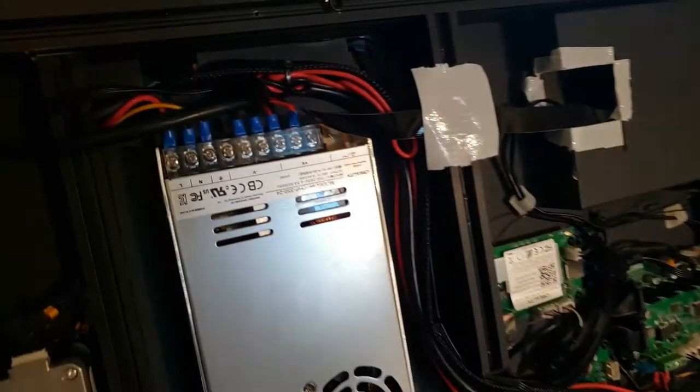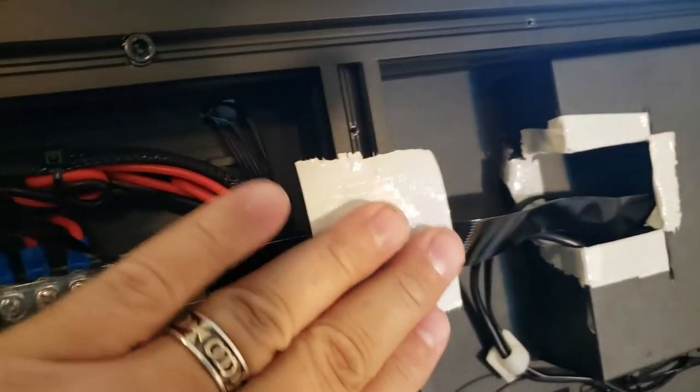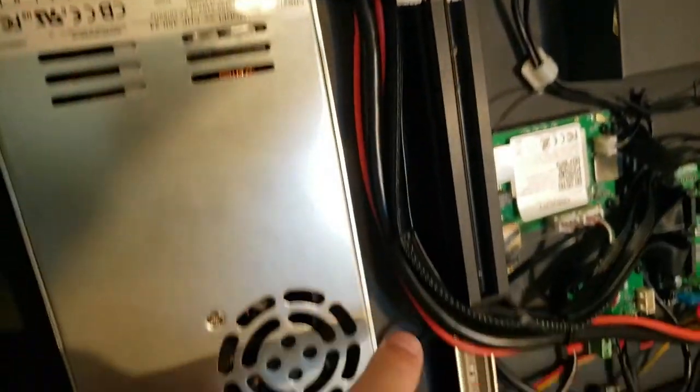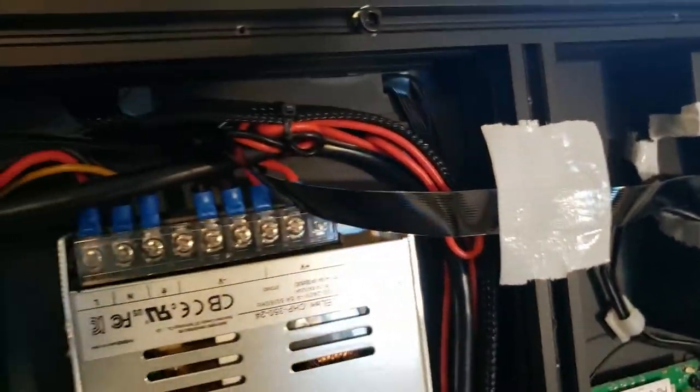The last thing I did is I actually ran the Raspberry Pi camera cable. I'm going to run it over this bar - it's going to sit on it and tighten down. I'm thinking it'd be okay instead of running it down and around. We'll see how it pans out.